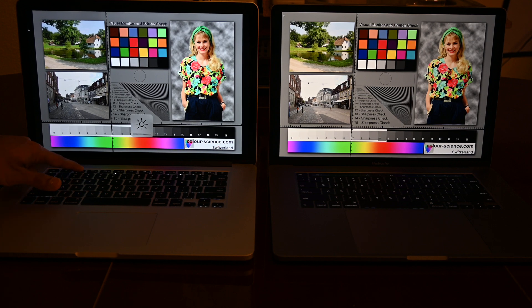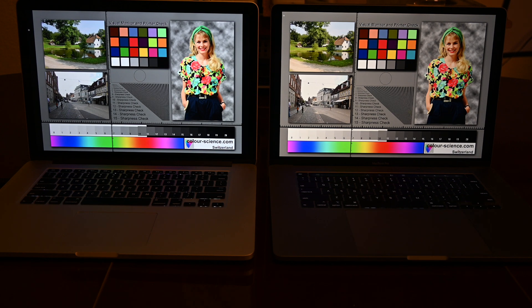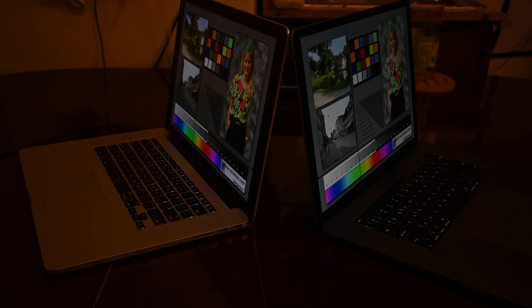Moving on to the displays. With both turned up all the way, the newer MacBook Pro has a better display overall. The True Tone display makes colors look better in my environment, whereas the 2013 MacBook Pro is kind of too bright in some areas. The 16-inch also has a better resolution. Viewing angles are pretty much tied — it was really hard to see a difference in real life.